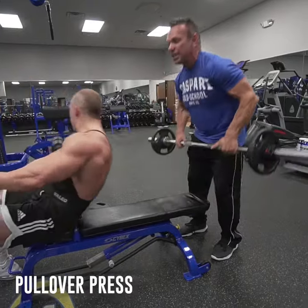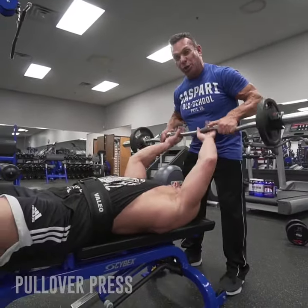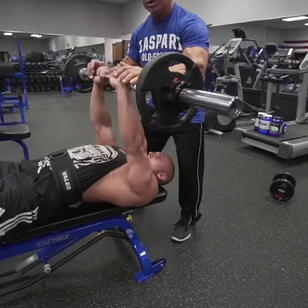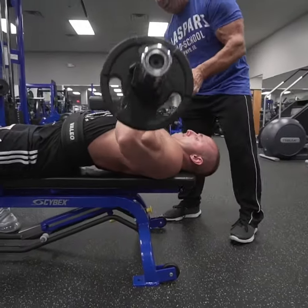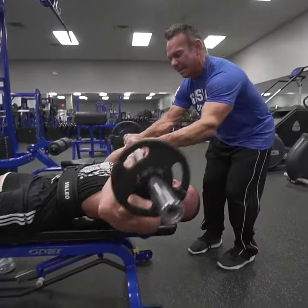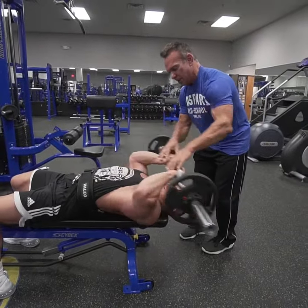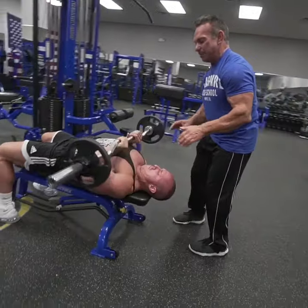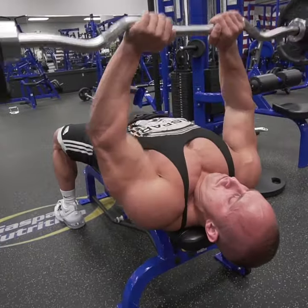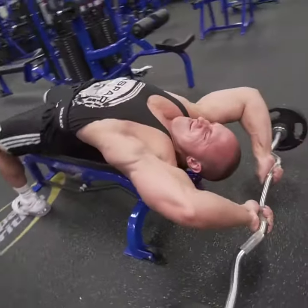Here's an oldie but a goodie called Pullover Press. This is an exercise that basically is a close-grip bench — you want to keep your head a little bit past the bench. You're going to start with a close-grip bench, going down on the rep, and then basically stretching out the tricep, then coming back — that's one rep. This is a great exercise to train all three heads and really put size on your triceps.